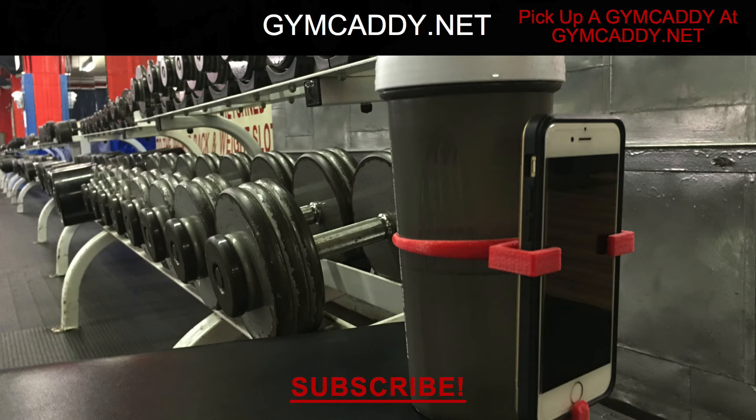Hey, if you made it this far I hope you enjoyed the video. If you could, please high five the like button — it helps the channel grow. If you like videos like this, subscribe — there are more product reviews and fitness advice videos coming. For more, check out gymcaddy.net and I'll catch you next time.